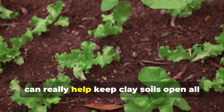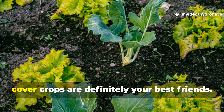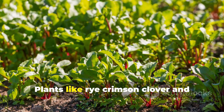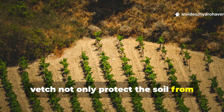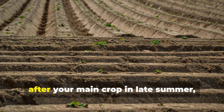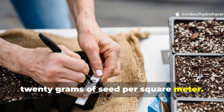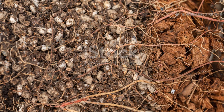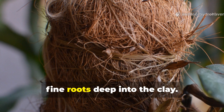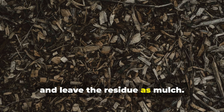Using cover crops can really help keep clay soils open all year round. If you don't want to leave your soil bare after harvesting, cover crops are your best friends. Plants like rye, crimson clover, and vetch not only protect the soil from erosion but also maintain root activity through multiple seasons. After your main crop in late summer, sow a mix of rye and clover at about 20 grams of seed per square metre. The rye's fibrous roots prevent surface crusting, while the clover fixes nitrogen and sends fine roots deep into the clay. Come spring, chop them down before they seed and leave the residue as mulch.